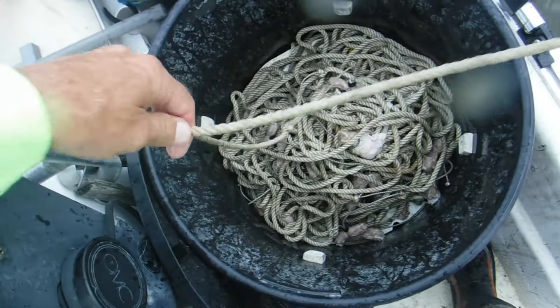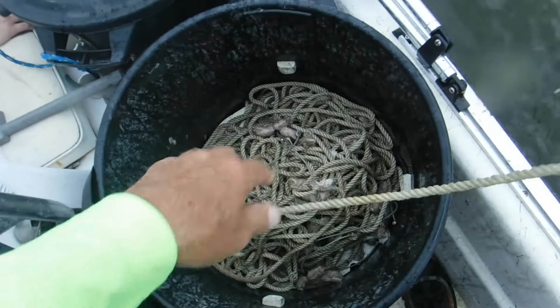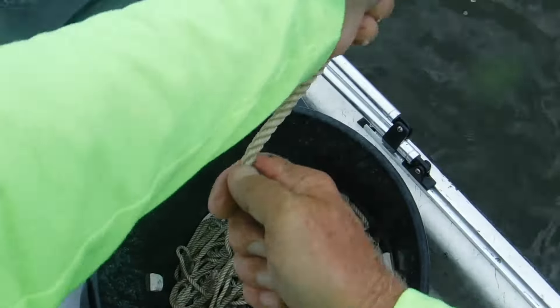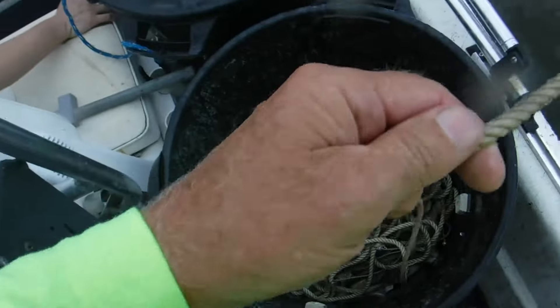This one hasn't caught a single crab, so we're pulling this one in. We've got three keepers though. We're having to pull this one in and reposition it. Getting closer to it here. Let's get it in the boat and get it back over.